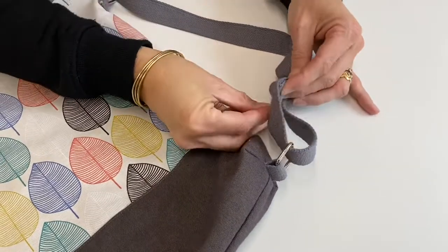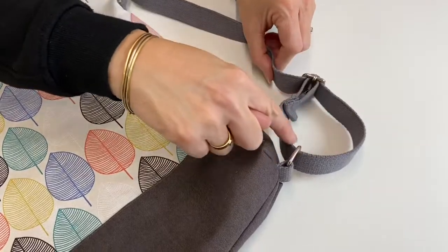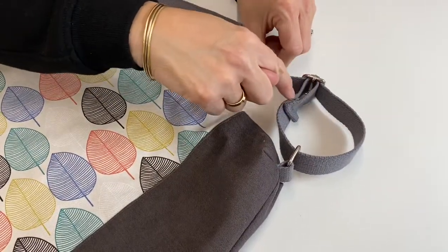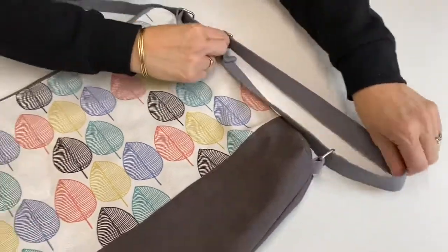I'm going to pin that one in place and just show you again. We've come through here, around and around, and back here it's going to be stitched, and then we can slide that one all the way up.